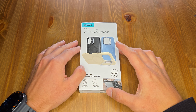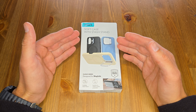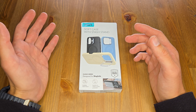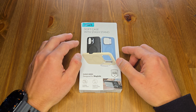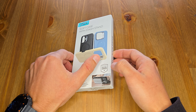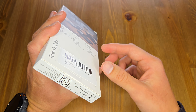Hello everyone, I hope you guys are doing okay. Today I have a case from ESR for iPhone 16 Pro that I ordered — it's called the Soft Case with Stash Stand. I've been using these cases on my previous phones, the S23 Ultra and S24 Ultra, and they're really helpful. It has a foldable stash stand and military-grade protection, so hopefully it will keep your device safe from big drops. Let's get into it.